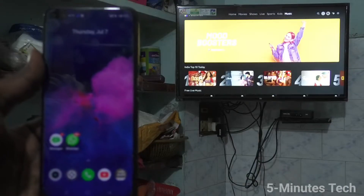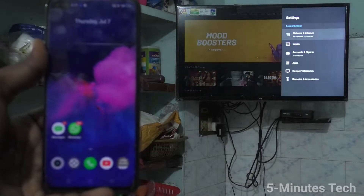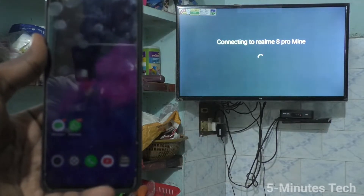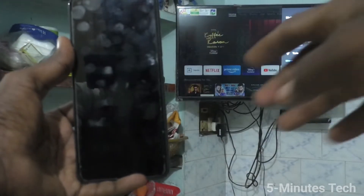Now go to your TV, select Settings there, and click on Additional Settings. Click on Network and Internet and turn on Wi-Fi. Click on the signal you received from the realme 8 pro, and your TV is now connected to your phone through the hotspot.